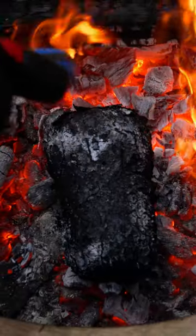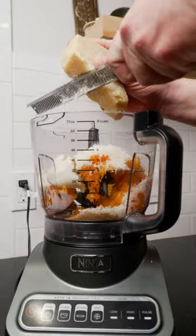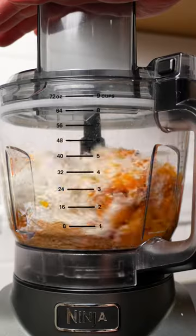We want an internal temp somewhere between 205 to 212 — that's where the starch turns into sugar and the magic starts to happen. Add that to a processor along with ricotta, brown sugar, grated parm, olive oil, and we've got our filling.